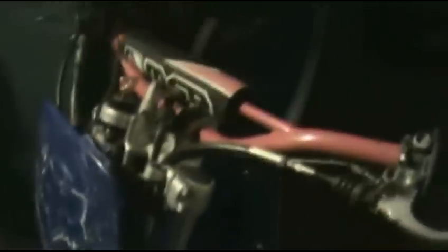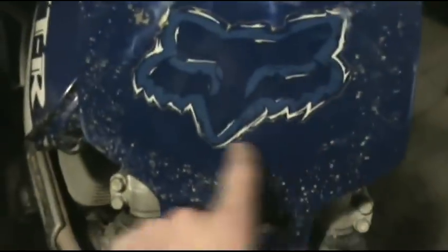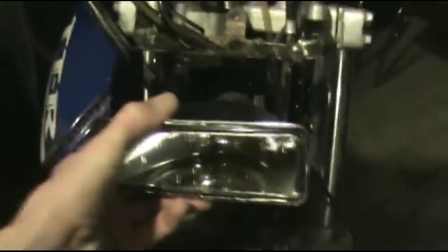Alright guys, working on my bike here, got it inside for the warmth and a welder — you know what that means: modifications. I went to English Cycle today and got my light. I still need to install the switch, but the plan is to cut a hole in the front here. I've already mounted the bracket, and the light is gonna sit like that.